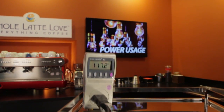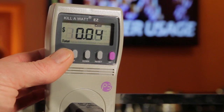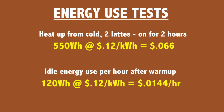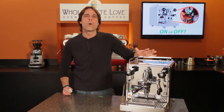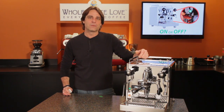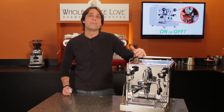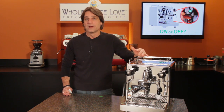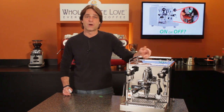Last week we took a look at how much energy a prosumer level espresso machine uses. If you missed that video, use the link up top to check it out. You'll get answers on when it makes sense to leave it on or turn it off based on energy usage. Now, at the end of that video, I promised to get back to you with recommendations and advice from machine manufacturers on how leaving a machine on all the time or turning it on and off for use can affect its components.